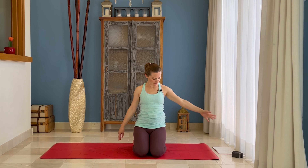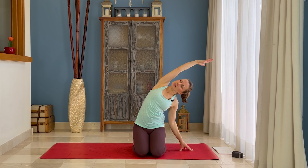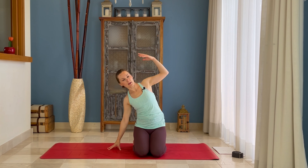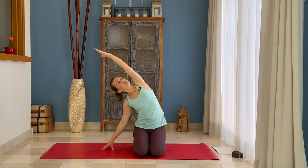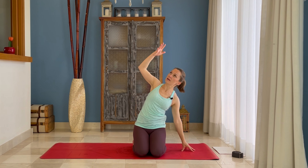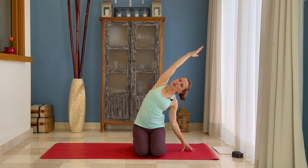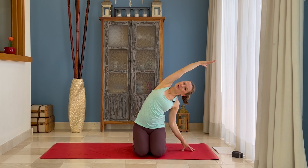Then we switch sides — left hand to the floor, press with your right hip down. Inhale, right arm overhead. Exhale, right arm overhead. You can look up; some people prefer looking down — see which position your neck feels comfortable in. We do one more time each side, pressing actively with the sitting bone down and twisting open. Then come back to the center. Inhale in the center, exhale — twisting. Your pelvis stays neutral and you're twisting from your navel up, bringing your sternum towards your right. Left hand goes to the outside of your right thigh, right hand to your low right ribs, gently pull them in and towards your right.